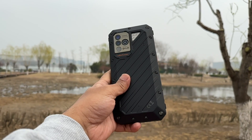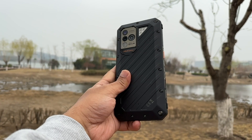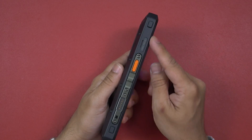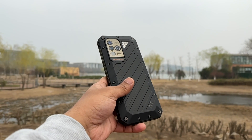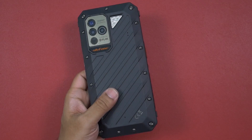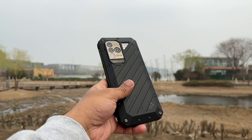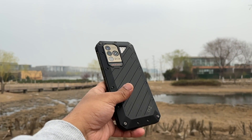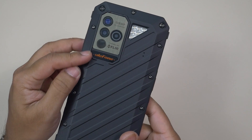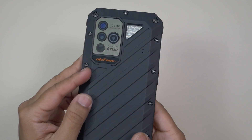The Ulefone Power Armor 19T is one of the best rugged smartphones. Ulefone always uses premium materials — this one is manufactured with metal and polycarbonate. The side rails and frame are metal, and at the back there is premium quality polycarbonate. In hand it feels very nice with a unique texture matte finish, silky smooth. The design elements at the back also help to get a better grip, and the camera block has a nice protruding bumper to protect the rear camera panel from flat surface scratches and accidental drops.